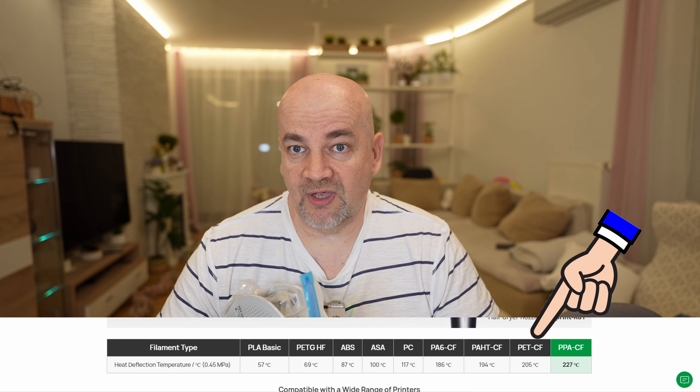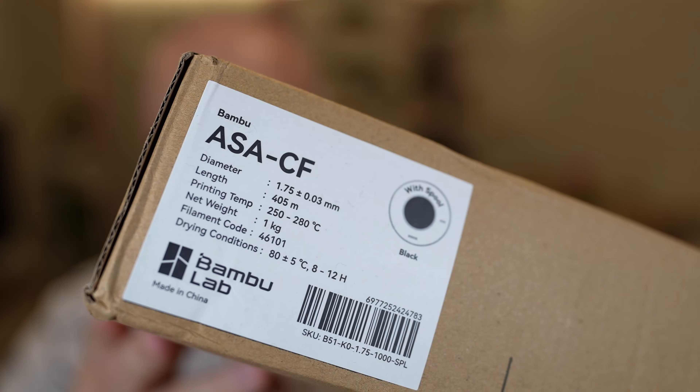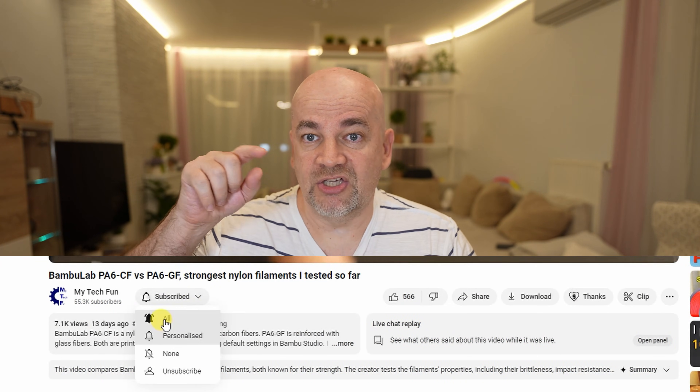Maybe this is not the best comparison with PPA-CF because you may get the feeling this is a weak filament — but compare these results to any previous video, choose some BambuLab ABS for example, and you'll see how strong it actually is. Compared to nylon, PET-CF is less sensitive to moisture, it's a strong stiff filament with good layer adhesion and very minimal creep. The price is also good — PET-CF is about two and a half times cheaper than PPA-CF with almost no weak points, except that to achieve the rated temperature resistance you need to anneal it, which makes it more brittle. This was my experience with PET-CF; the ASA-CF filament has arrived and will be tested next. Thank you for watching, click the notification bell, and happy printing!